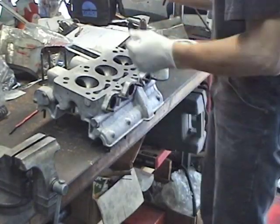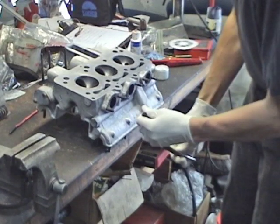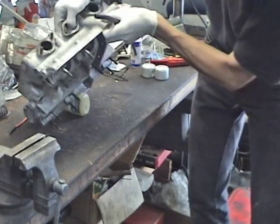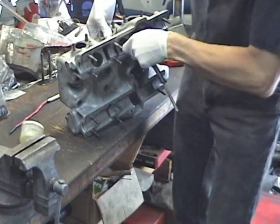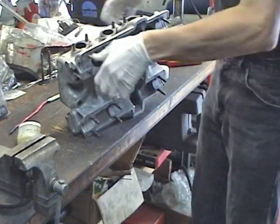And then what we do, we take a gas-light rubber hose, which is probably maybe a quarter of an inch. It has to be kind of snug.